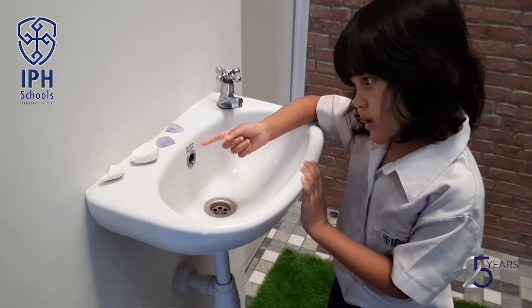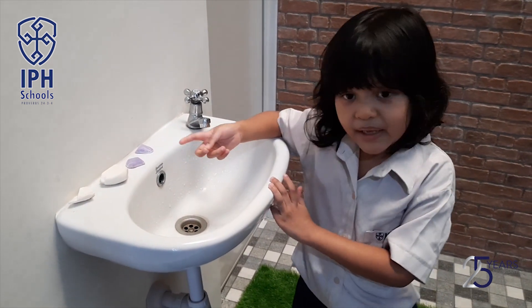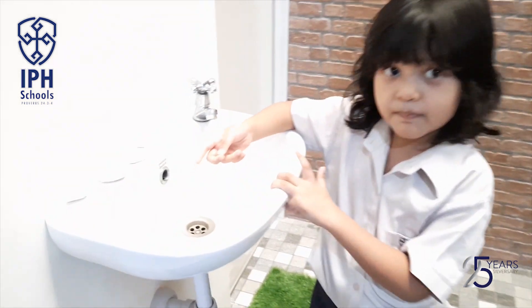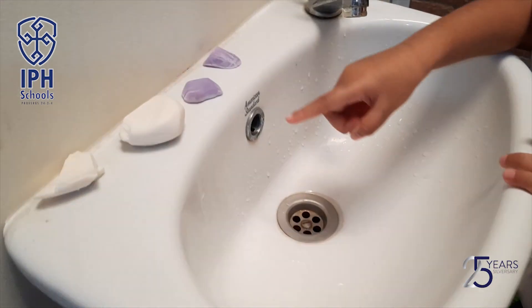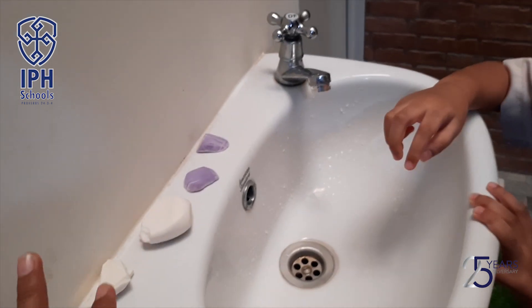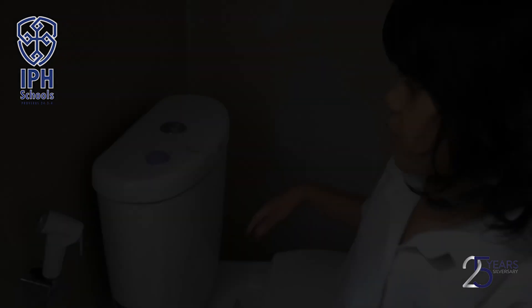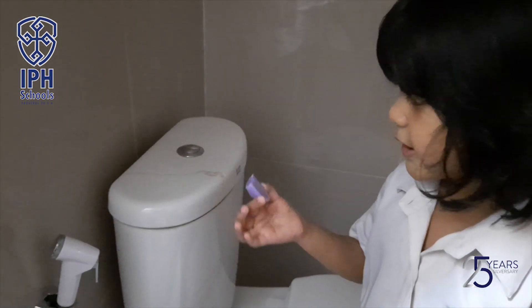Look, what are there — many baby soaps! This one, two, three — three baby soaps. And four! Look, I found another one.